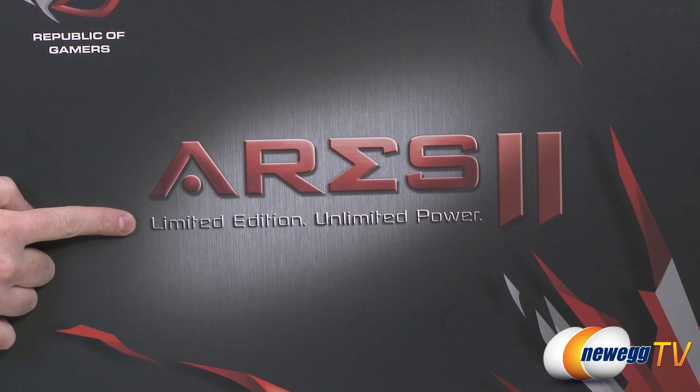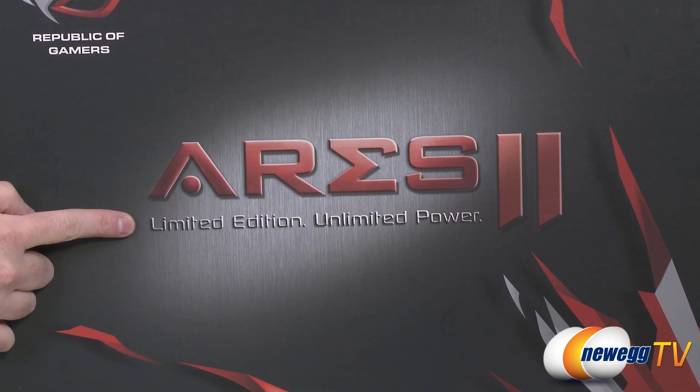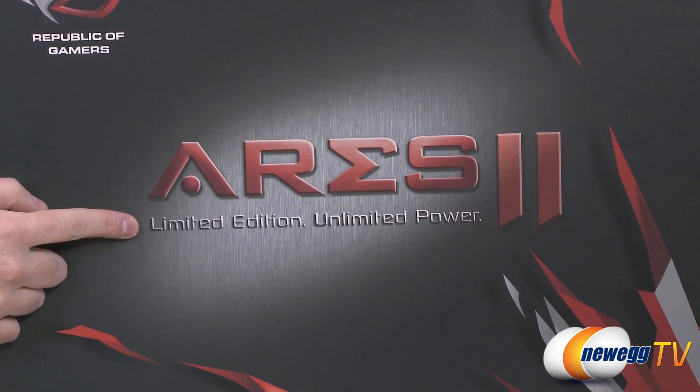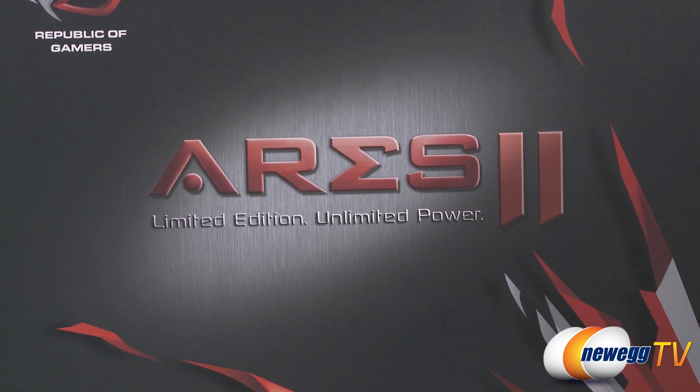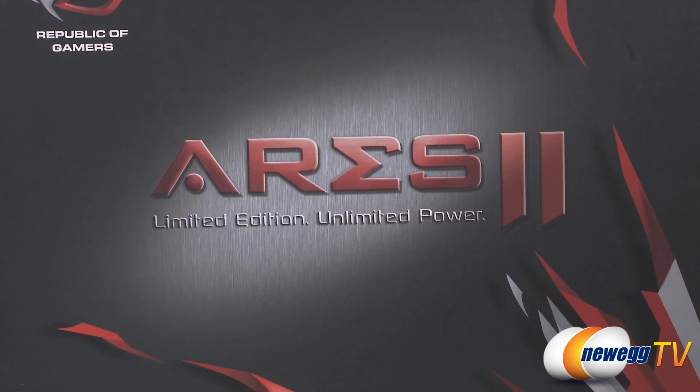This is a limited edition video card — only a thousand of these made worldwide, so they might be difficult to get your hands on. Also, the box says 'unlimited power' — I think not, Asus. This card actually has a TDP of 600 watts, so I'm calling that out as incorrect information.